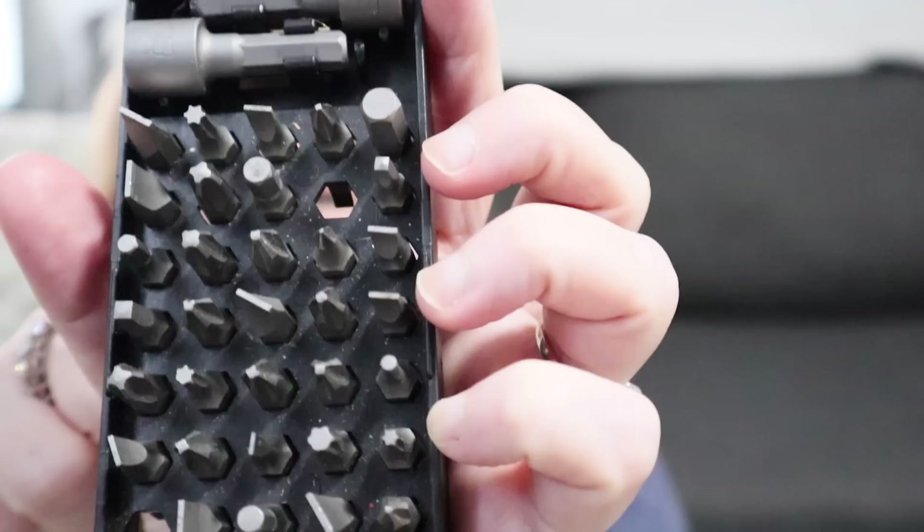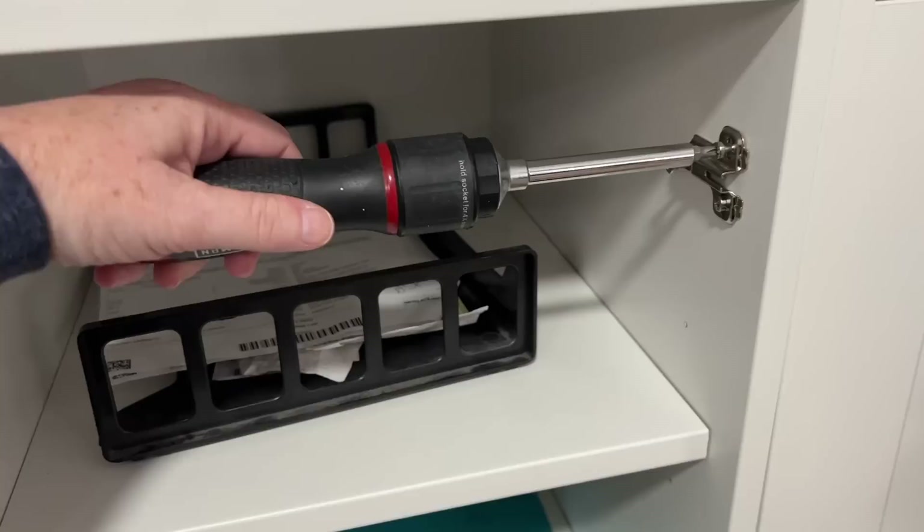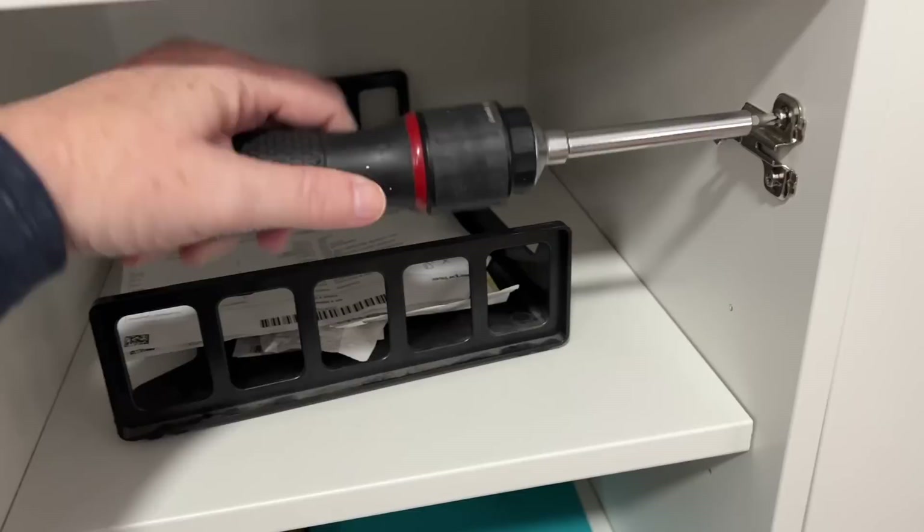Number eight is an actual tool tool — a screwdriver. This one is really special because it comes with all kinds of different tips for all the different sizes. What I really like about it is it has an auto crank, meaning when you go to put something on there, you can just do short little turns instead of having to do the whole wrist motion. If you're not a fan of power tools, this is the next best thing to having a power drill. This one is by Craftsman and I absolutely love it.